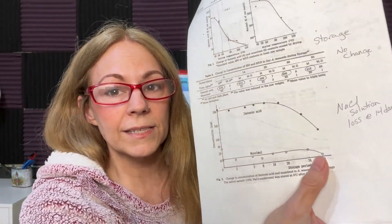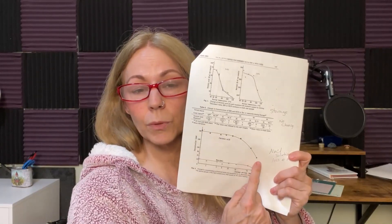Muscimol stays steady for a whole lot longer because it's a much more stable molecule — it doesn't even begin to drop off until around 80 days. But that's okay, because whatever ibotenic acid you have left will convert into muscimol. So you don't also lose muscimol just because of time — you've still got ibotenic acid on board and the muscimol it will turn into. The problem with the study is they don't tell you how it was stored; it just says 'during storage.'